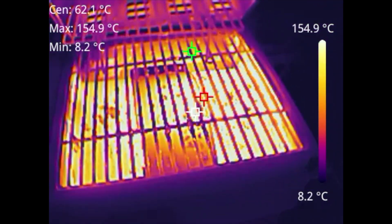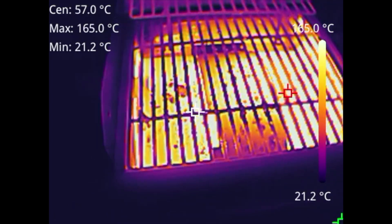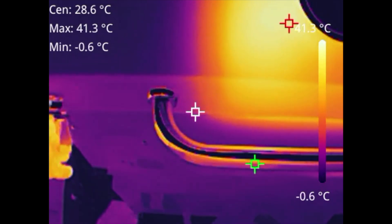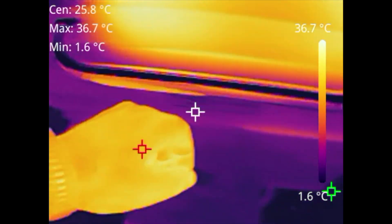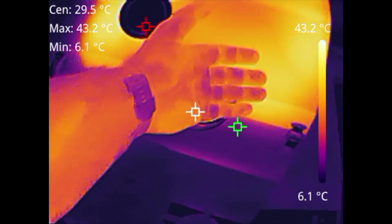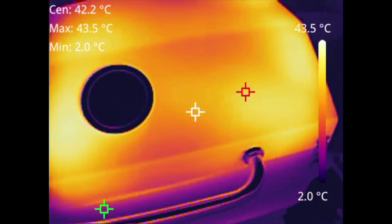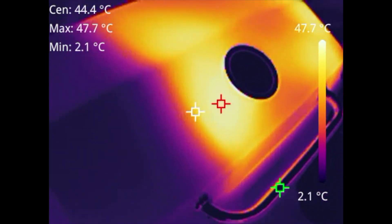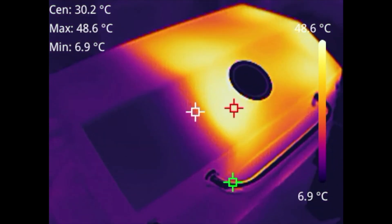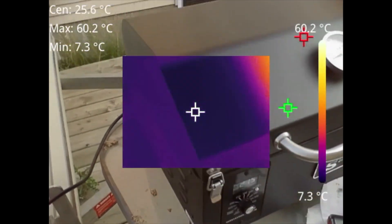I just got my portable pellet grill out back and I'm warming it up to get some ribs on there — some pork ribs. Just kind of playing around seeing what the temperature is. I just fired it up, so right now the temperature scale is not that high. Distance-wise it doesn't go that far, so you really couldn't use it for trying to find someone lurking in the bushes or weeds.